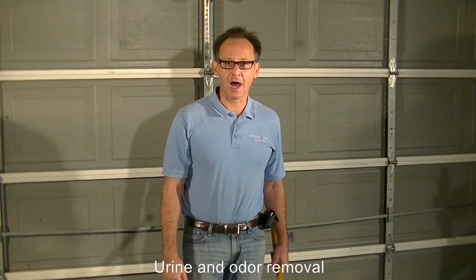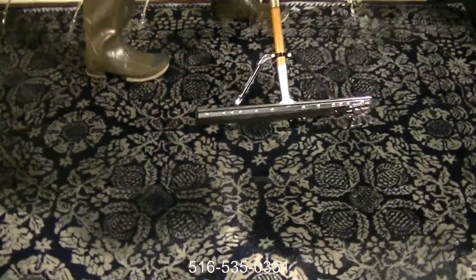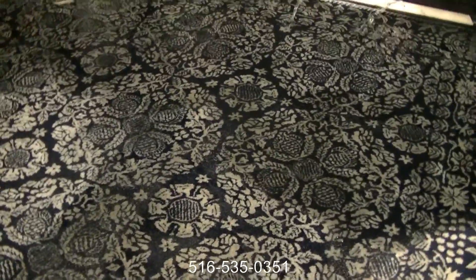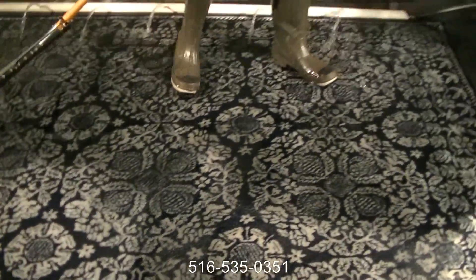Now we have an area rug with a significant amount of urine and also some feces on it. It has a pretty strong odor. What we are doing is we have it in our pool here and we are literally saturating it with water. We really have to make sure that we thoroughly saturate it, and we will check back and look at the progress we are making.